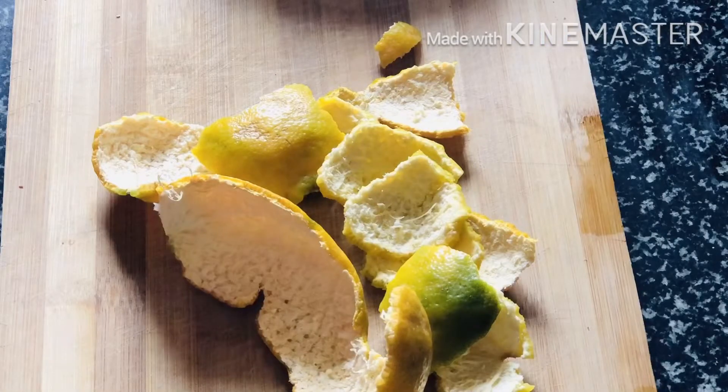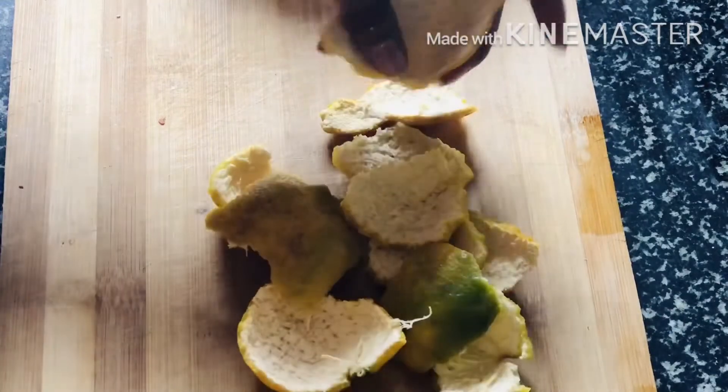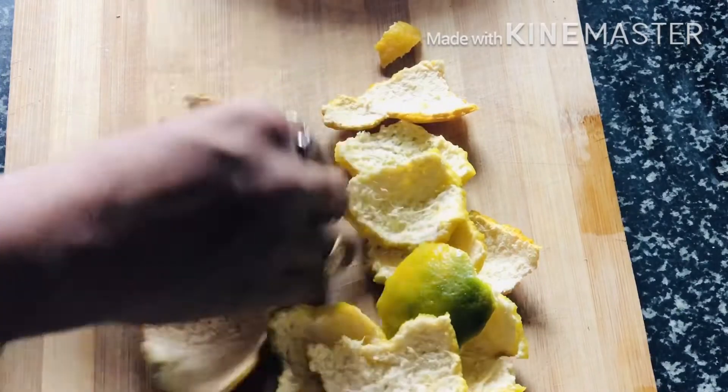We will use a lot of ingredients to make this mask. Let's get started with the orange peel face mask. First of all, we have the orange peel — fresh orange peel is better.